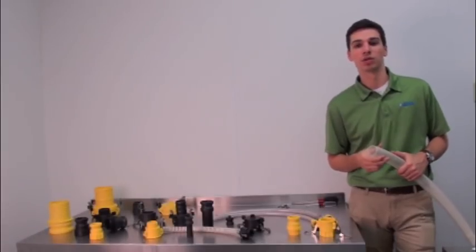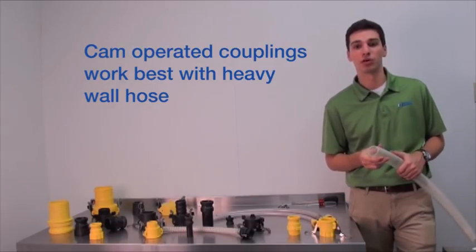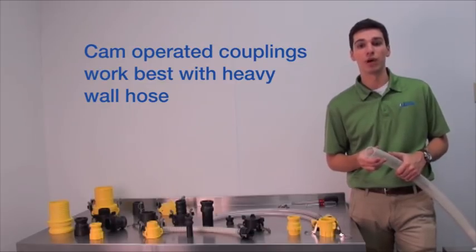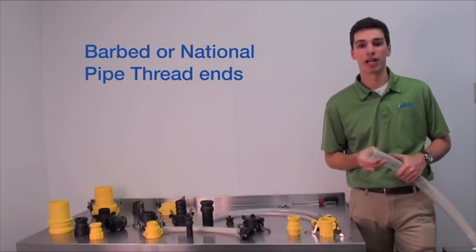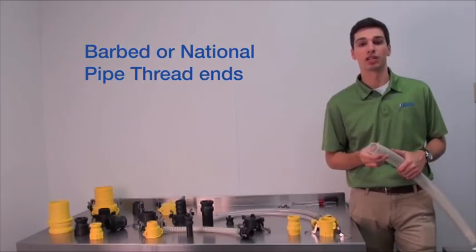Cam couplings work best with heavy wall hose made from materials such as flexible PVC, polyurethane, or silicone. They're typically not used with thin wall hose due to the weight of the fittings. The couplings come with barbed or national pipe thread ends, and if you're using the barbed end style, you'll need to attach the components to your hose with clamps.